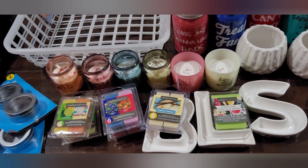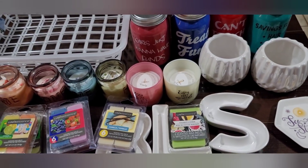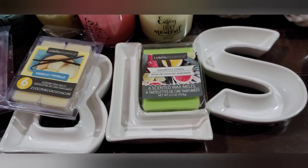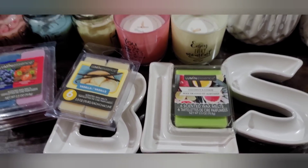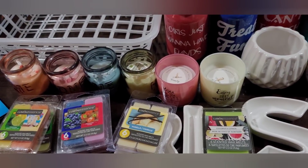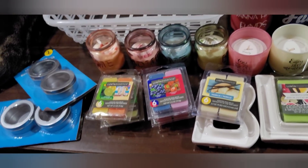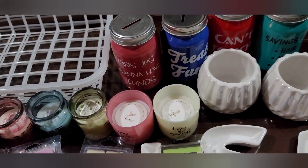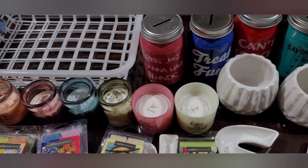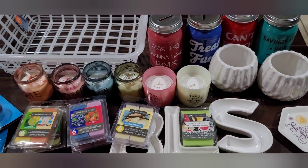That's my haul for today — quite a few items of all kinds: florals, candles, decor, wall hangings, kitchen items, and more. I hope you enjoyed it! If you did, please give me a thumbs up — I'd really appreciate it. Please subscribe if you haven't yet, and until my next video, stay healthy, safe, and strong, and have a great, great, great day!